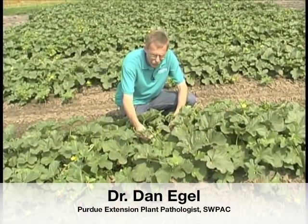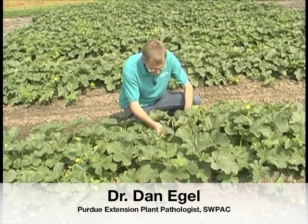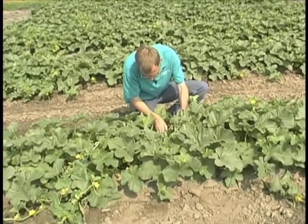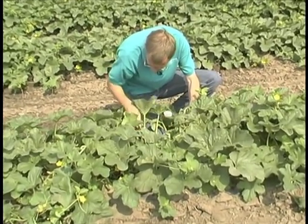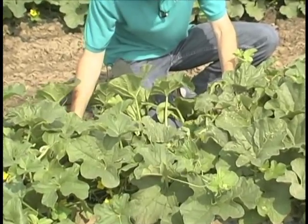A wilted vine — we don't know why the vine is wilted, but the first thing to do is to check and make sure the vine hasn't been broken for some reason. So we follow it back to the base and see that in fact it is solid; it hasn't been broken.